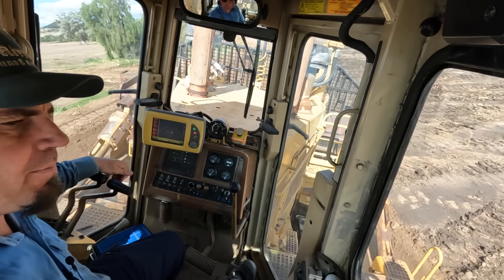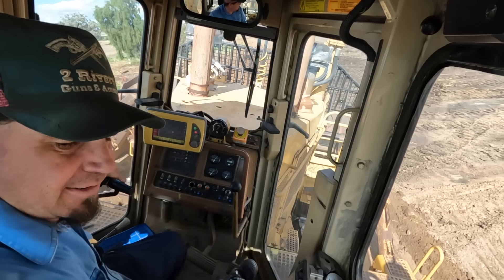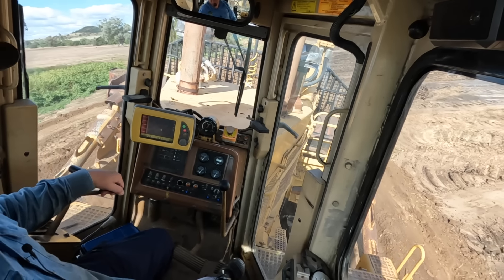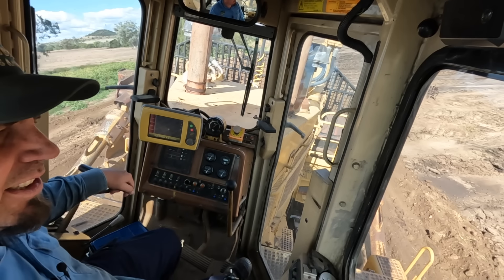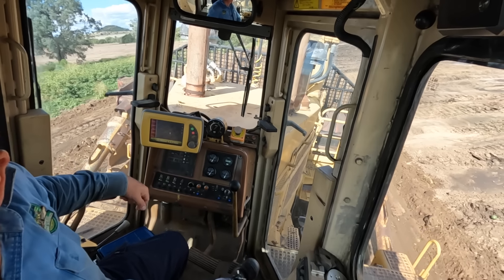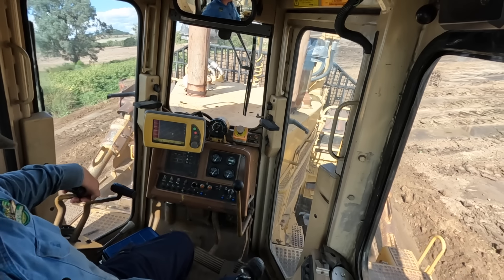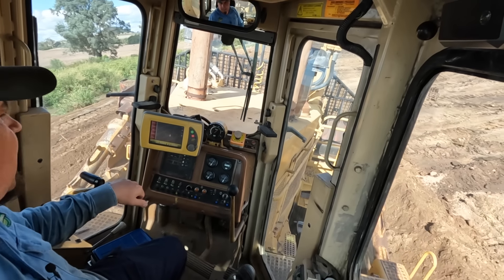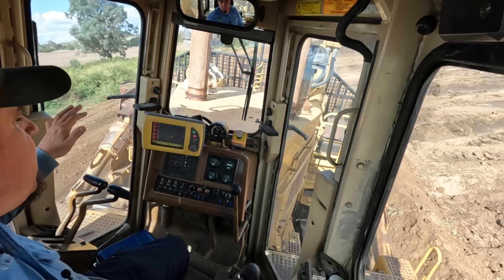I'm having a bit of trouble getting dirt up this end — just trying to push it through from the back. We're getting there. There's a lot of silt — looks a bit sandy, this stuff, though that's not necessarily silt. Anyway, that's what we're doing — pretty well done here.